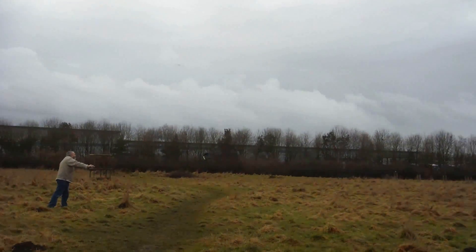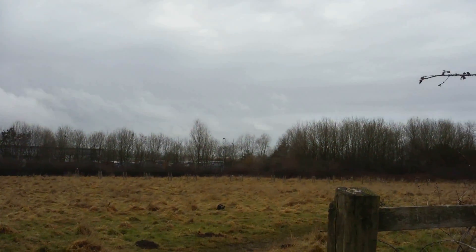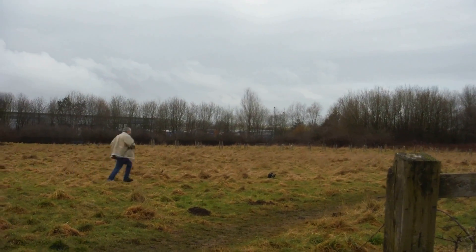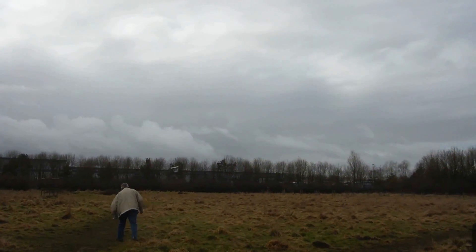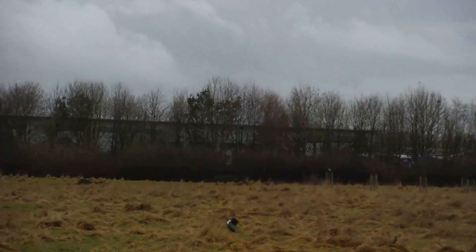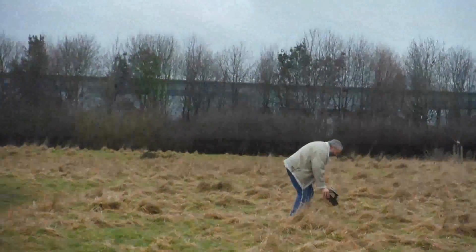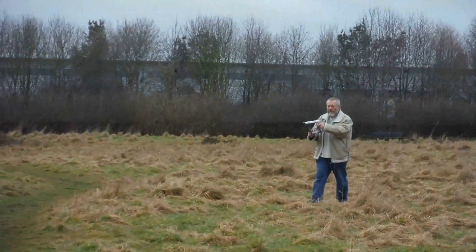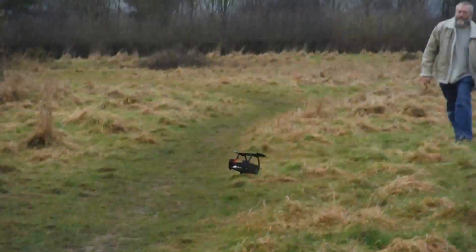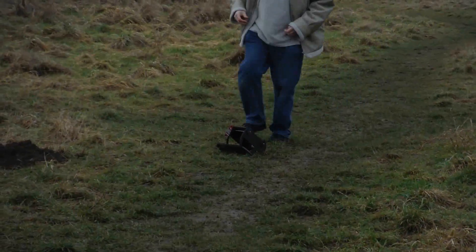The trees are also in the way. I don't know.